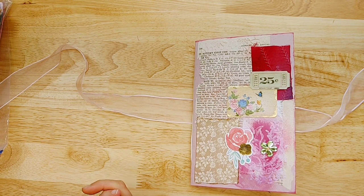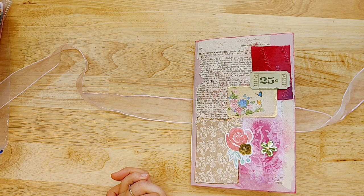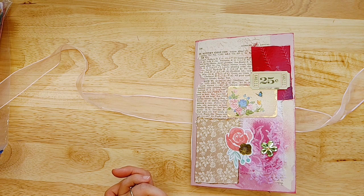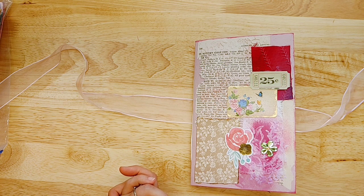Hello everyone, welcome back to my channel in a bonus weekend video. I don't always get weekend videos up, but I had three junk journals I personally completed this week. And I thought I would do a flip through so I could show you where I got the different things and point out a lot of details. I don't always get to do that with the marketplace journals because I don't know where everything came from or the thought processes behind them.